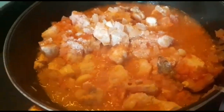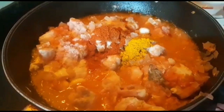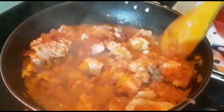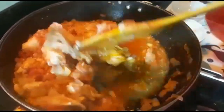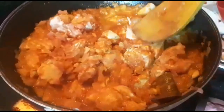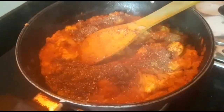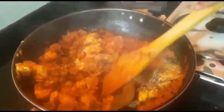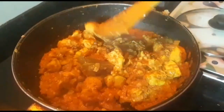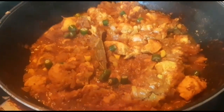Remove the lid and add 2 tsp salt, 1 tsp Kashmiri chili powder, 1 tsp turmeric powder, and 1 tsp garam masala. Then cook until the water from the tomato puree evaporates — another 25 to 30 minutes, stirring occasionally. Finally, mix in the ground spices and cook very well. Add the green chilies and serve hot.